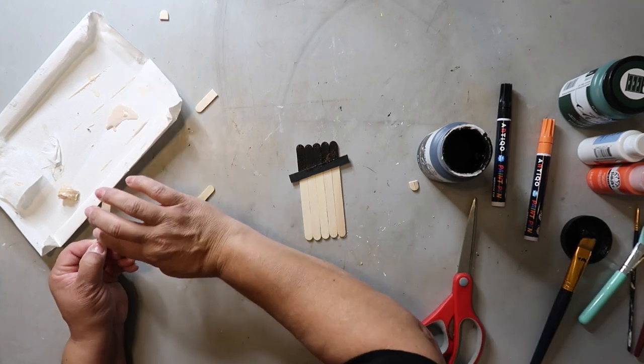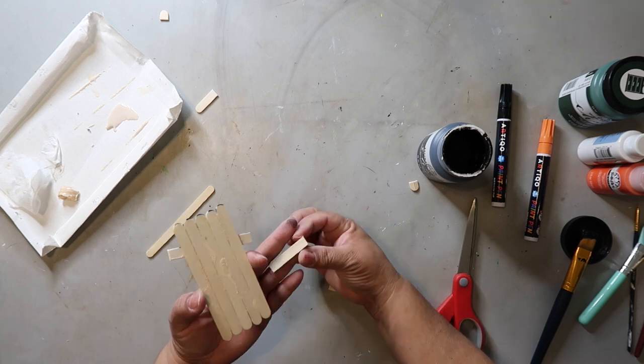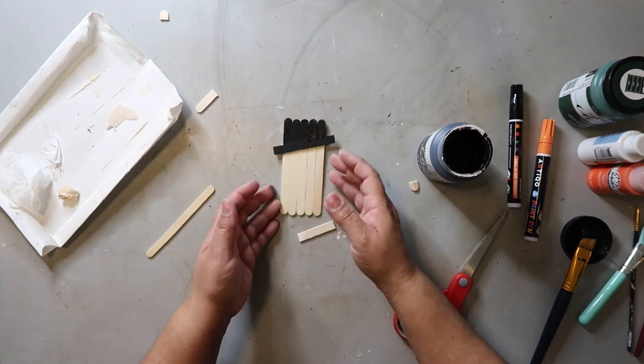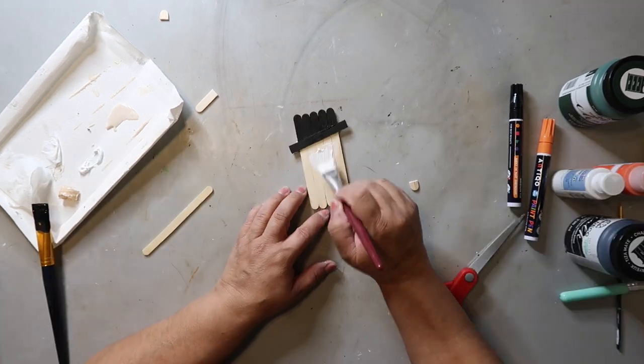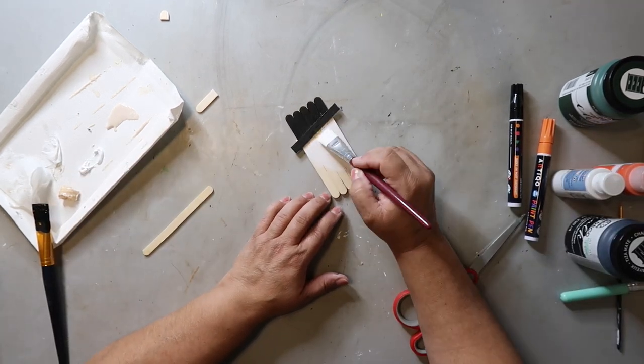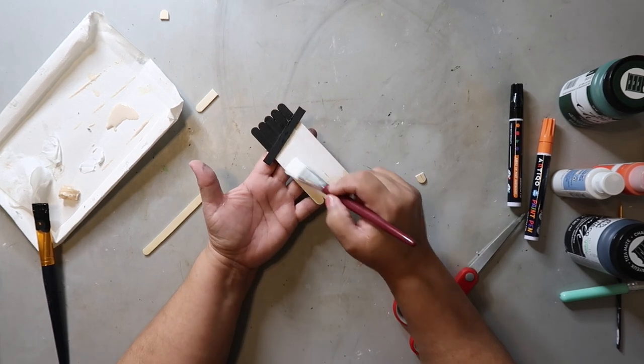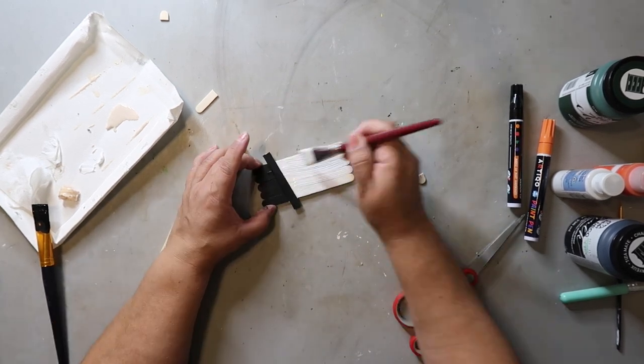Adding those extra popsicle sticks provides some stability, which isn't a bad thing, but I really should have waited until things were more dry. Now I'm taking some white acrylic craft paint and painting the snowman's face.